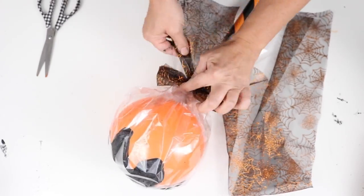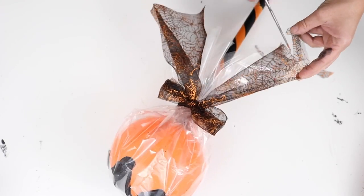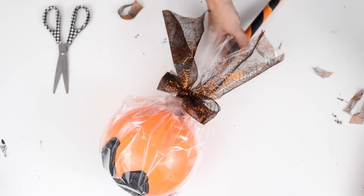Or they could just be used for inside decor — they're just a cute piece to add to your Halloween decorations.